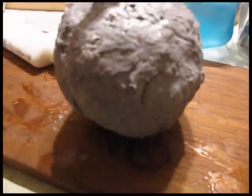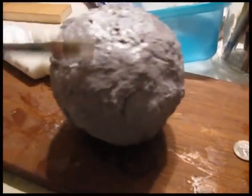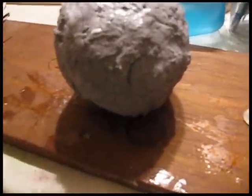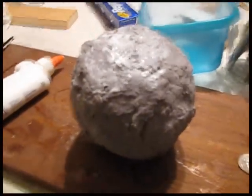It's hardened and it looks terrific. Now I'm brushing on white glue to strengthen it up — just plain old white glue, brushing on a nice layer of it on the whole thing to harden that shell.